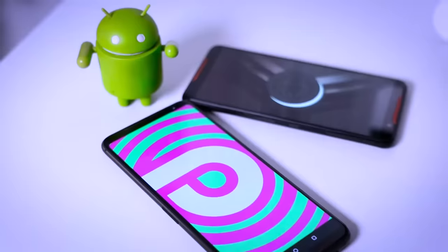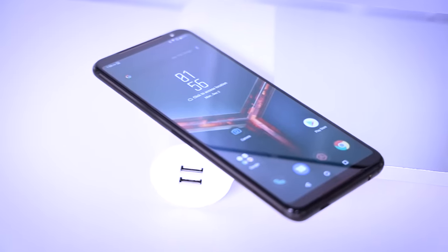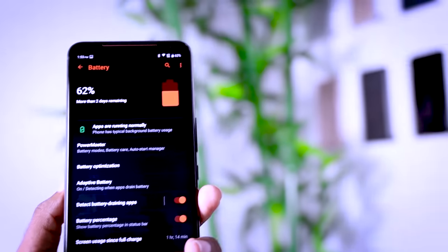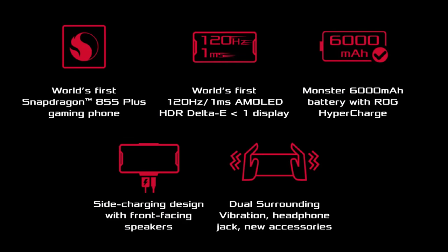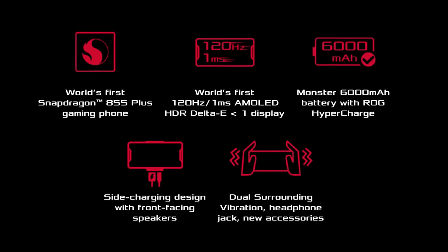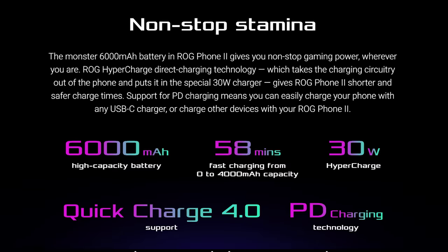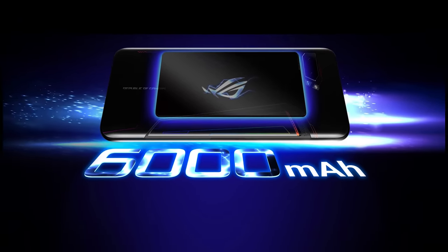You can use the ROG Phone 2 with its Android version. If you need to charge the phone, you can charge it with the 4000mAh battery using ROG fast charging.